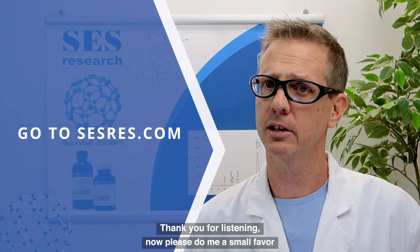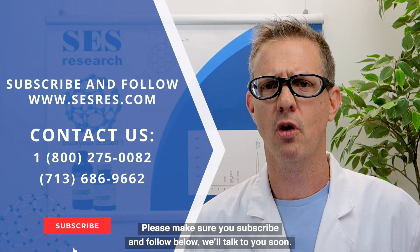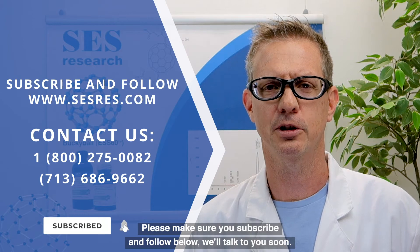Thank you for listening. Now do me a small favor — please make sure you subscribe and follow below. We'll talk to you soon.